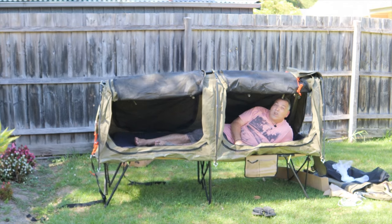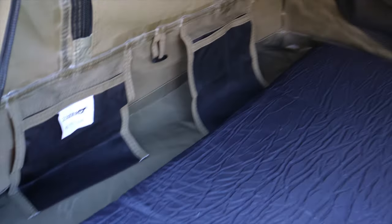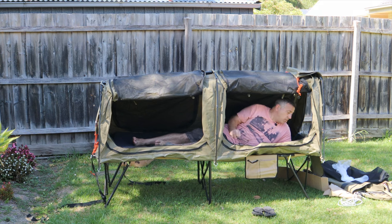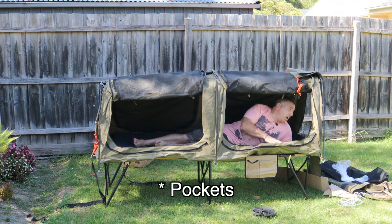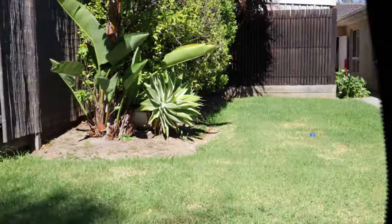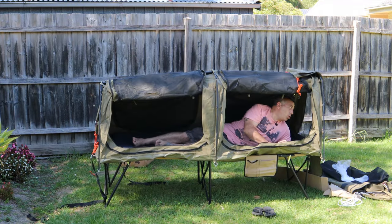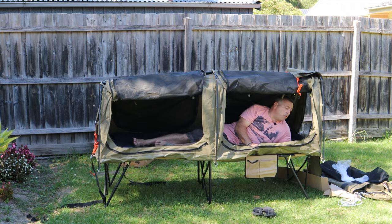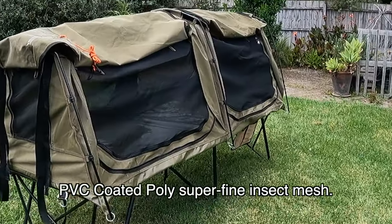I'd definitely go for a side opening swag if you're going on a stretcher — makes things a lot easier. There are a couple of pockets at the bottom, not sure why they're at the bottom. This one actually has a little door or flap on the head end — I'm guessing that's designed for bird watching or anything like that. You can set this up and be quite camouflaged using that little opening, and you can even close the mesh.